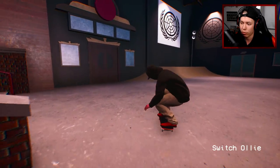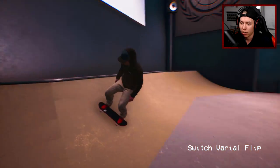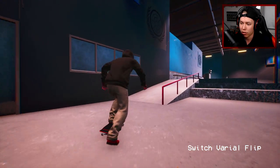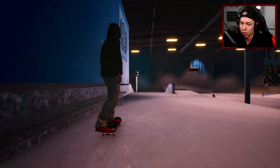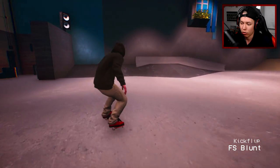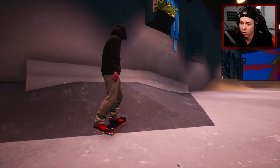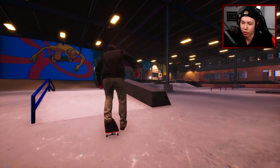With the switch ollie — we kind of wallied it. As you guys know, transition skating isn't really that far yet in Session, so I mean we could get some stuff on the quarter pipes but it wouldn't really be the preferred idea I guess. Oh, kickflip to front blunt, first try! I was trying to do a modern ghetto bird but that didn't really work.